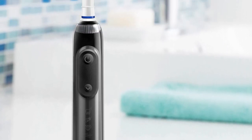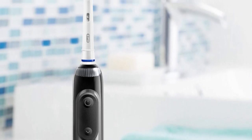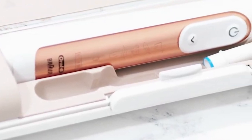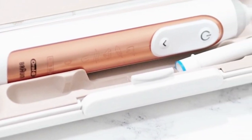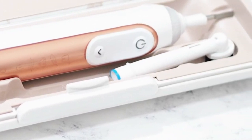We'll solve many of your problems. Introducing the Philips Sonicare 4100 Power Toothbrush, the perfect blend of advanced technology and user-friendly design to elevate your oral care routine. Join the ranks of 29,201 satisfied customers who have rated it an impressive 4.4 out of 5 stars.